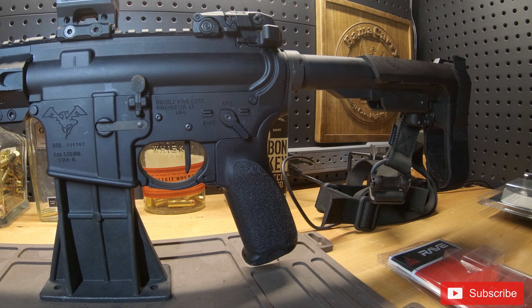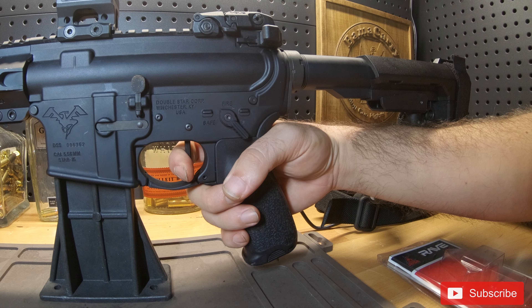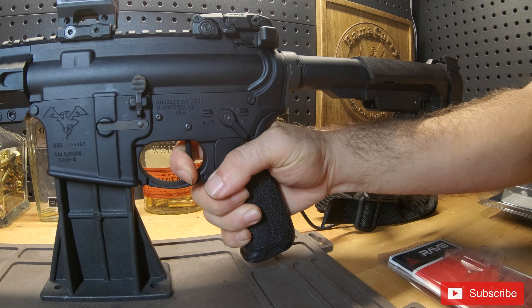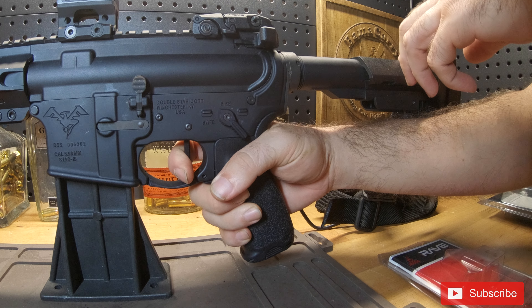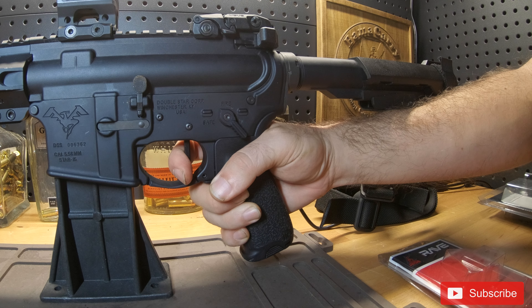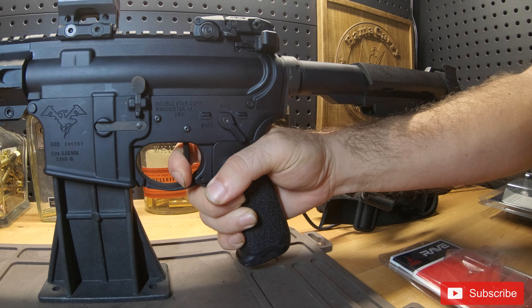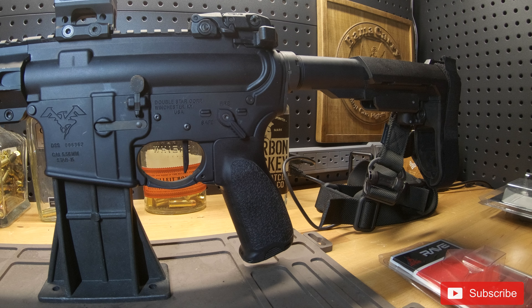I'll go ahead and show off the reset on this trigger. Brakes. Very little creep in the reset. There you go — nothing to it. I like it a lot.